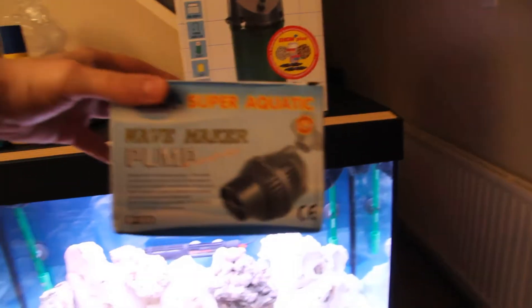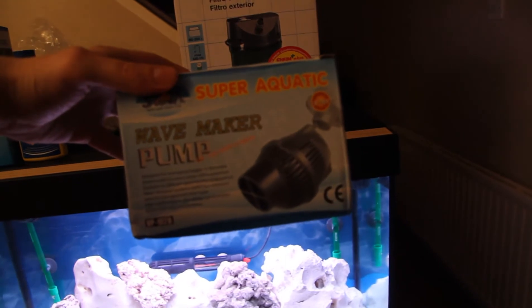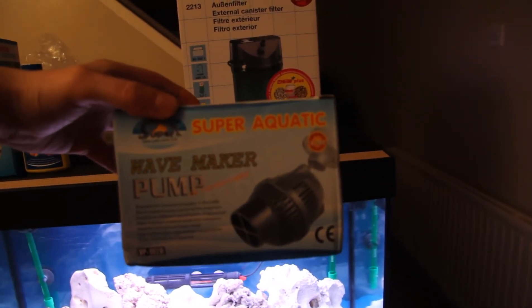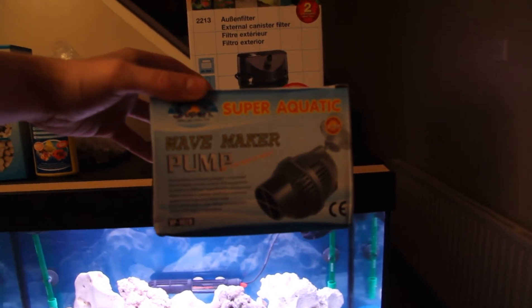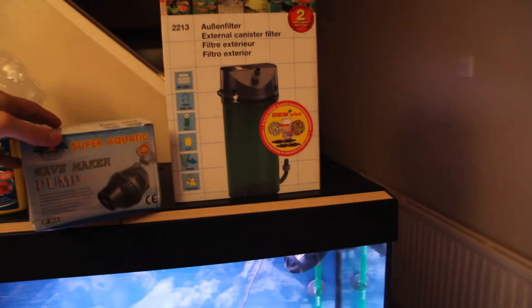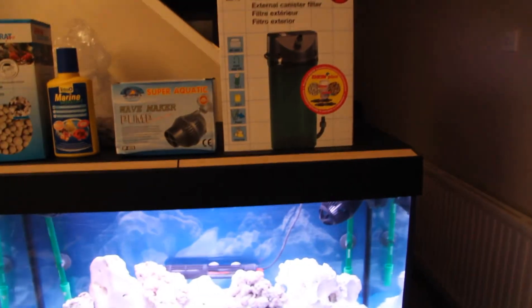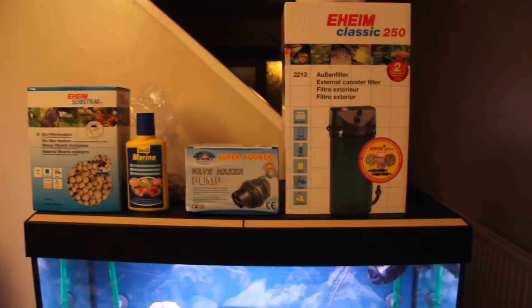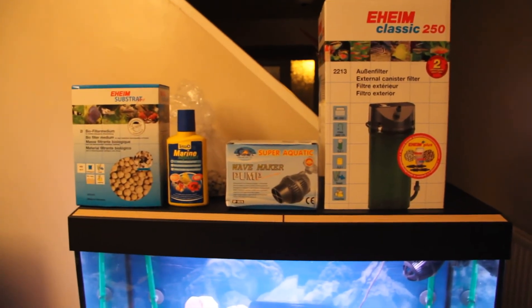This is the wave maker pump by Super Aquatic — I have also got two of these in my tank, and that's really it. If you'd like to subscribe or see more of my videos, just leave me any comments you may want and I'll be doing some more.